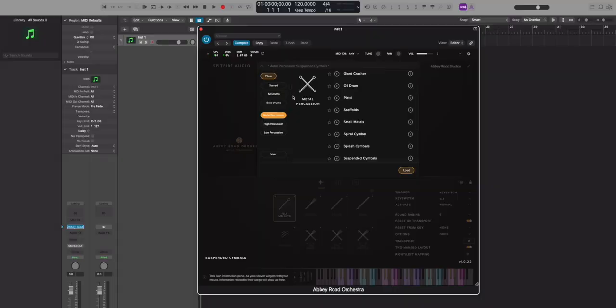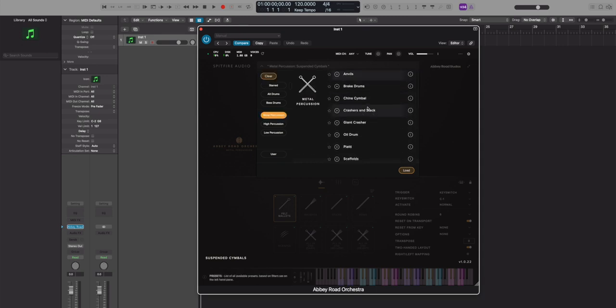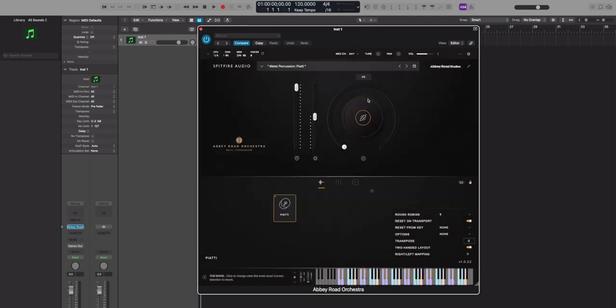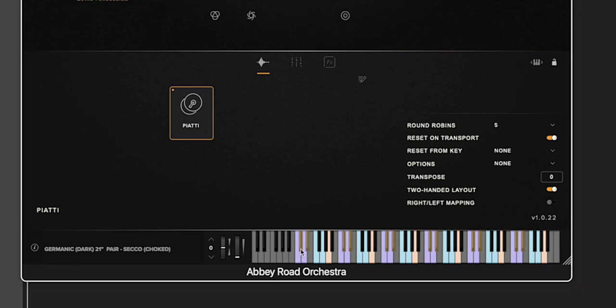As usual, Metal Percussion lives within the Abbey Road Orchestra plugin, and you can filter all of the instruments on the side. So let's check out the piatti. Piatti is the Italian word for crash cymbals — I think in Italian it means something like plates, like a dish plate. I usually rename this to crash cymbals whenever I use piatti.